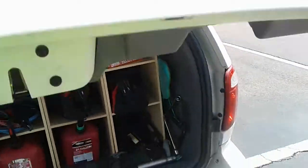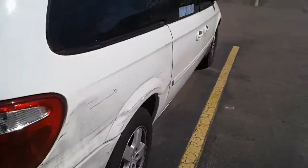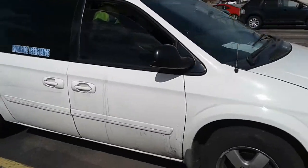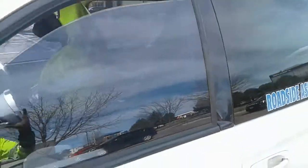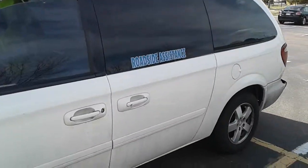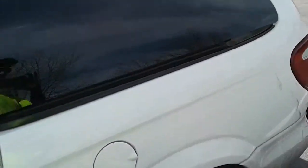Once I close everything up, you can basically see — you can't really see in there. Looks pretty dope. I could park this anywhere and go to sleep if I wanted — for camping or whatever.